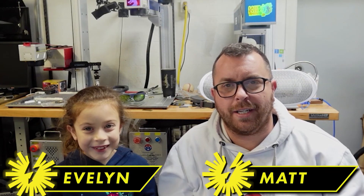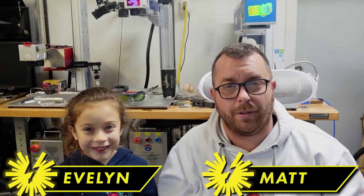Hey guys, Matt from LazerEverything here today to make a special project with my daughter for Valentine's Day. So tell us about what we're making. We're making a valentine box for my class and myself because we're going to have Valentine's Day soon on the 14th. We're going to make it so we don't have to carry all of it when we leave school.